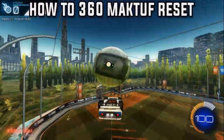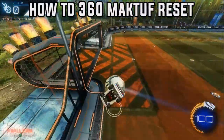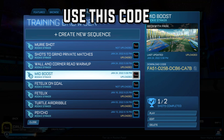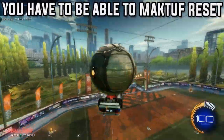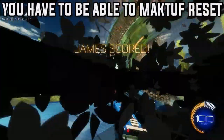In this video I'm going to show you how to do a 360 maktoff reset. I'll be using this code in the video, or it's in the description below. You have to be able to maktoff reset — I'd prefer if you could do it consistently, but it doesn't matter too much. You'll find it so much easier if you can do it consistently.